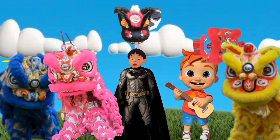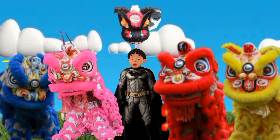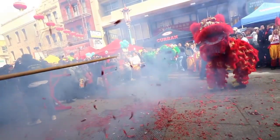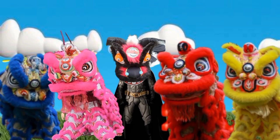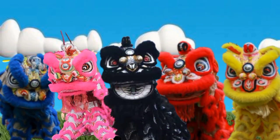Hey! Nice. Then the black lion dance. Wow! Yay!